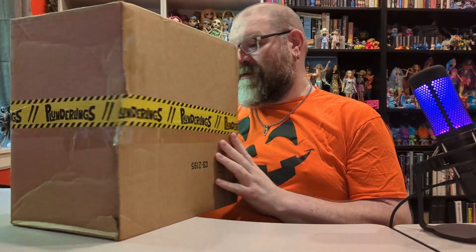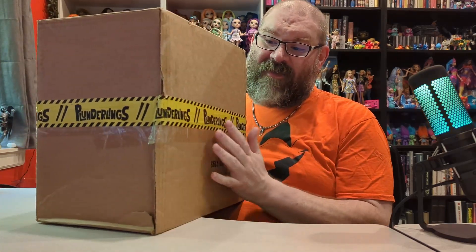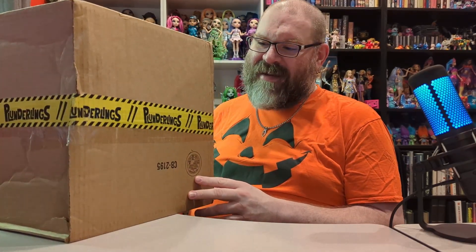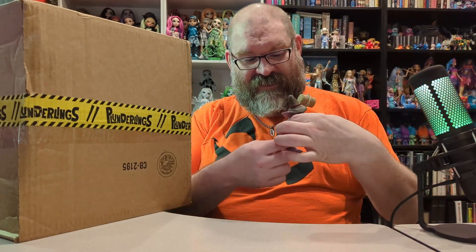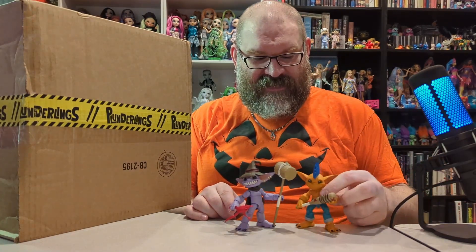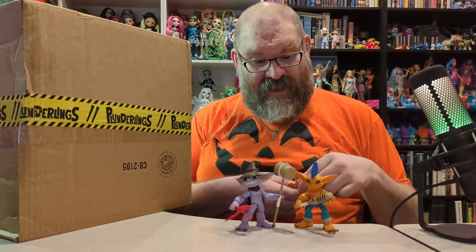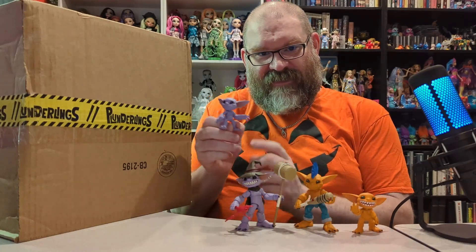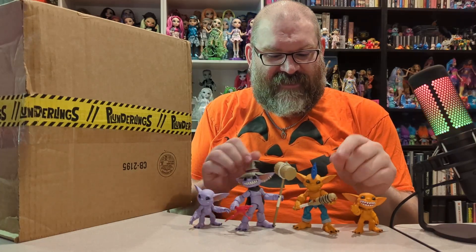This is my first thing I'm going to be unboxing and really unboxing because I have not opened this up yet. This is Plunderlings, which was a Kickstarter that I backed probably a year or two ago at this point. It's been a while. This is the second one they've done, and the first one I backed as well — these are little goblin type characters called Plunderlings, and I ended up getting two of them in that Kickstarter.